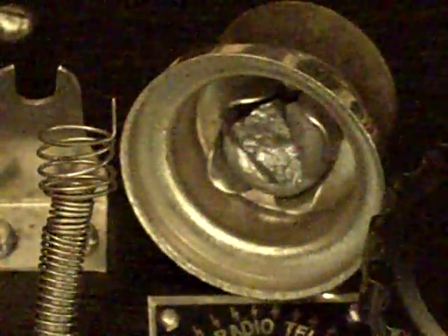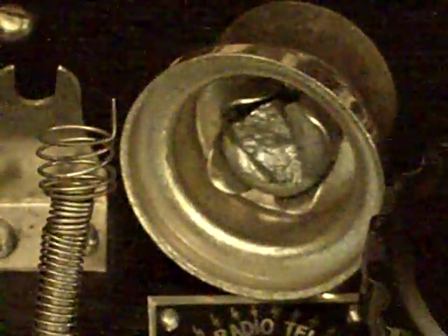Crystal radios were used initially as the only form of radio, and then later as a novelty. I used a crystal radio set of much simpler design than this in the mid-1940s — in third, fourth, and fifth grade — listening to radio signals at night. And even today you can still build a little crystal radio and listen to AM signals.